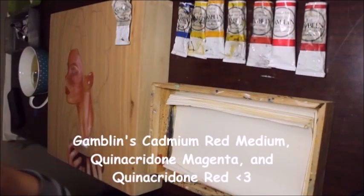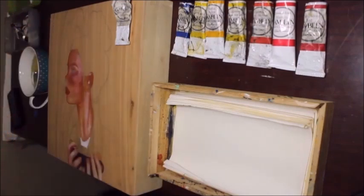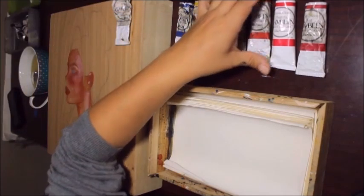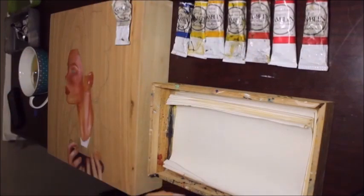For the ladies out there, finding a foundation is so hard — a lot of people have to use several different foundations to match a skin tone. The same thing goes for when you paint skin. These three reds are important to making the skin look natural. I don't have a formula like 'a drop of this, a drop of that' — you just have to experiment with what's going to work. It's a little give and push.